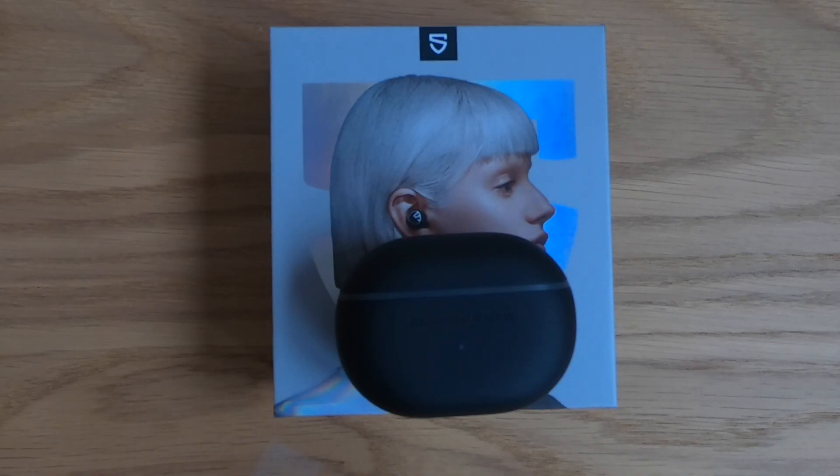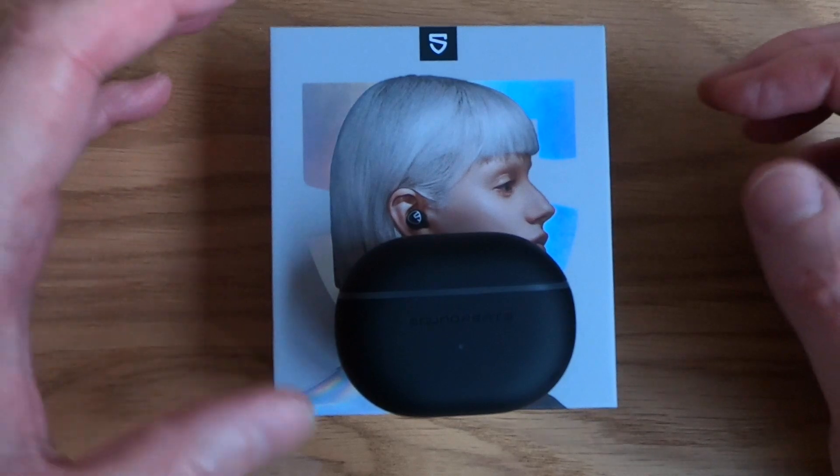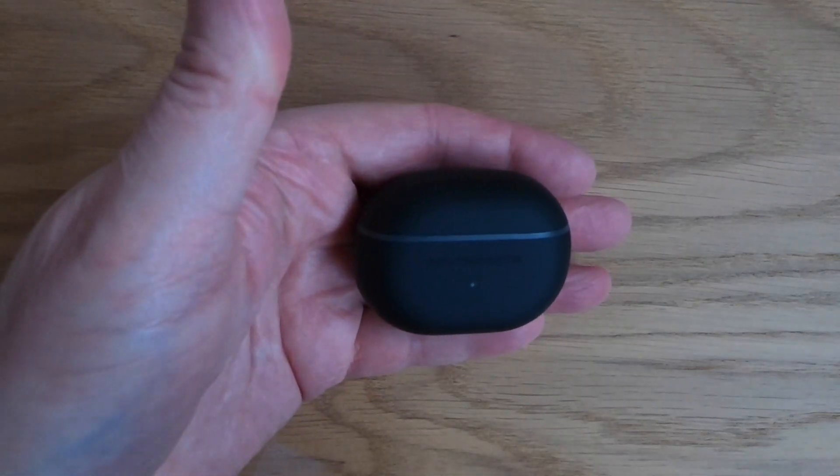Hi there, Mark from UKEDC. Thanks for joining me once again for another video review. Today we're going to be looking at the Soundpeats Mini Pro Hybrid ANC earbuds. Quite a mouthful, but quite a small, compact case it comes in.